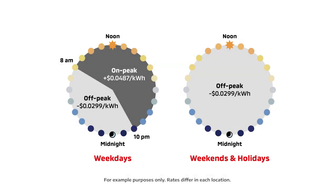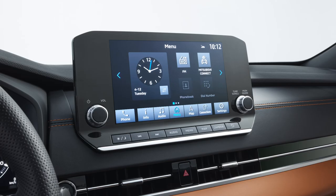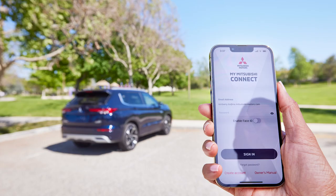With the Outlander PHEV, you can schedule when charging takes place. This can save you a lot of money in places where electricity rates are lower on certain days and at certain times. You can schedule charging in the vehicle on the smartphone link display audio system, or by using the My Mitsubishi Connect app. Here's how to do it in the vehicle.